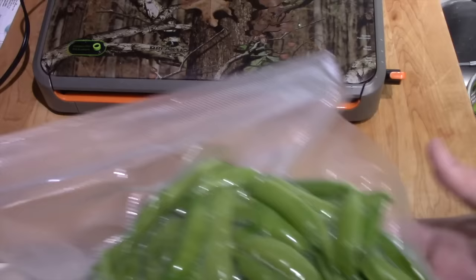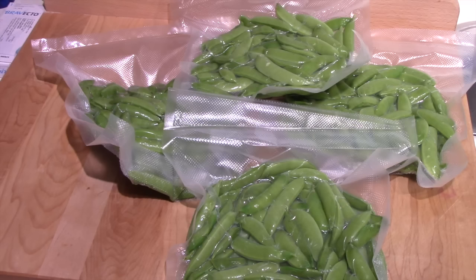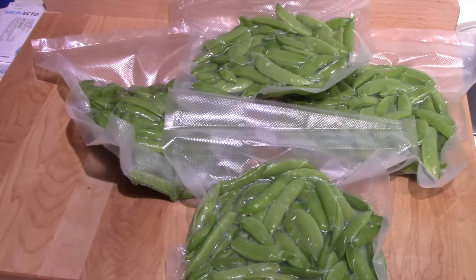I got four fairly large packages to put in the freezer. I had one meal myself, some that I ate fresh, and I have a package I didn't shock or freeze — I'm going to visit my brother and sister-in-law tomorrow and take those up to them. So I think that's a pretty good yield off of two little short four-foot rows in the hoop house. They're really starting to come on out in the garden too — I'm going to be doing this again in a few more days.